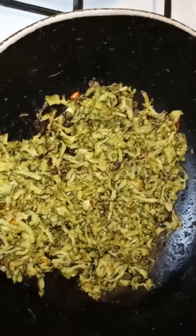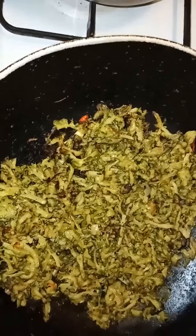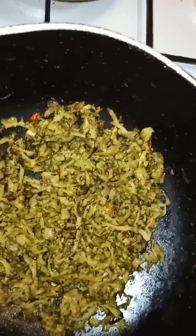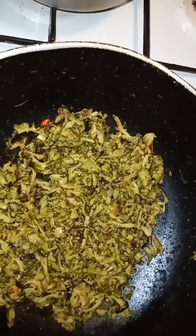So this is my kareli. It's getting nice and brown. If you want it a little bit more brown, you can leave it a little bit longer to cook. I'm going to leave it a little bit longer to cook.